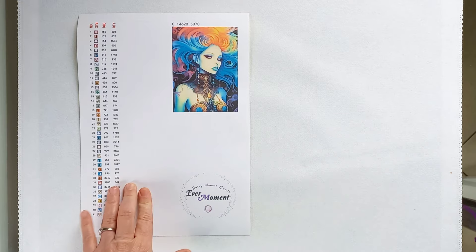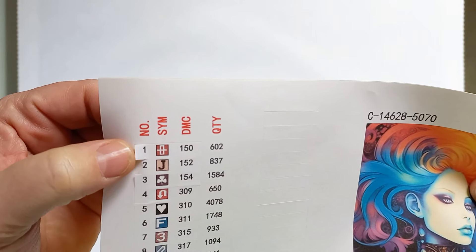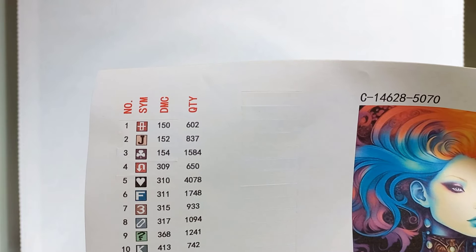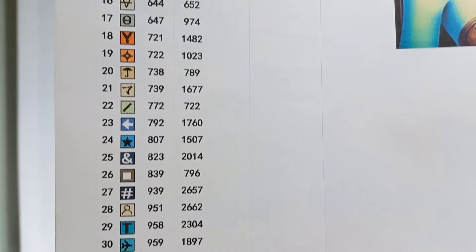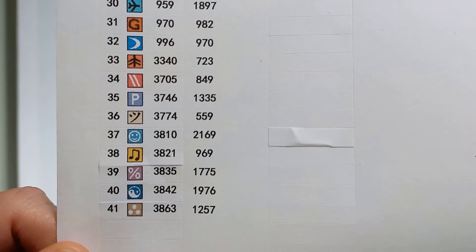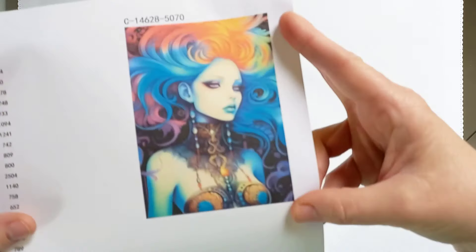We also get our sticker sheet. These are pre-cut stickers — you get the item number, the symbol, the DMC code, as well as how many drills of each color. Now look how perfectly clear all of this is. I love this about Evermoment. They really do print their stickers very clearly, and even on the canvas itself you will see how clear their symbols are.